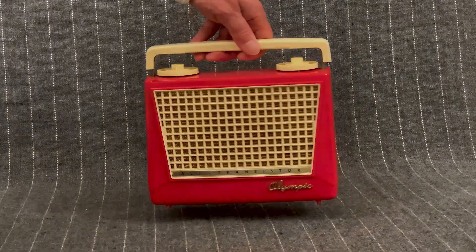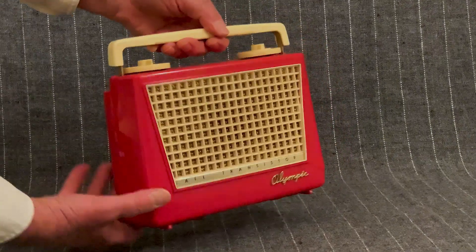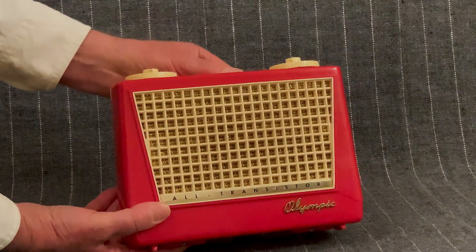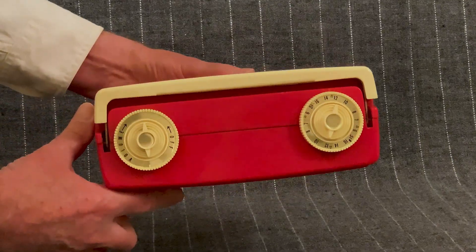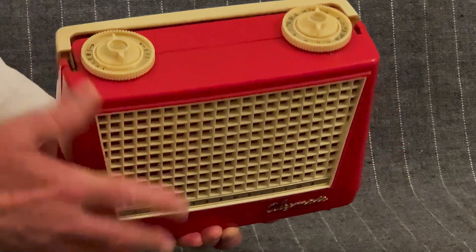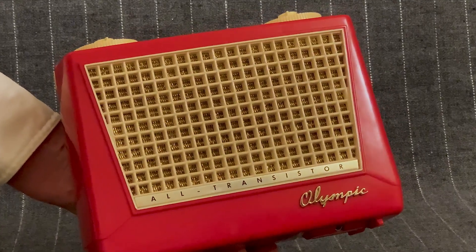By the mid-1950s, transistor radios were all the rage, and without one to offer, Olympic was losing radio sales. In order to speed up their ability to get one to market, they had the bright idea of converting one of their tube radio portables to a transistor radio, just modifying the circuit appropriately and using transistors instead of tubes.